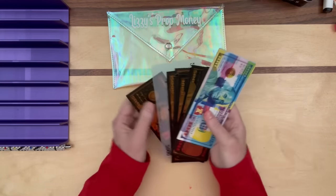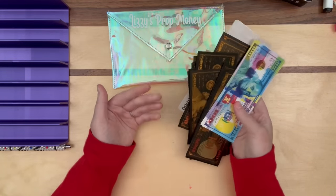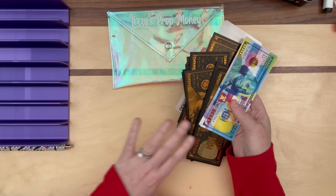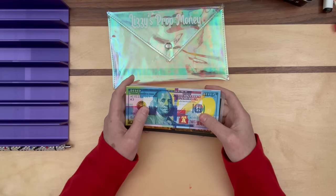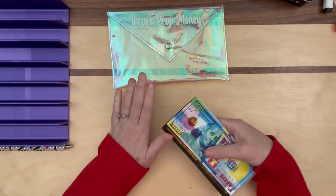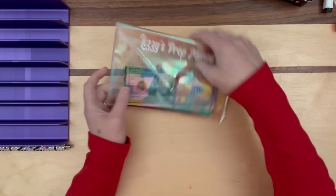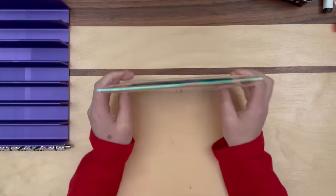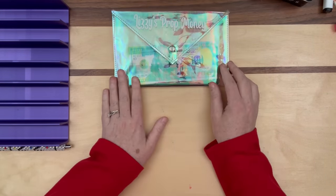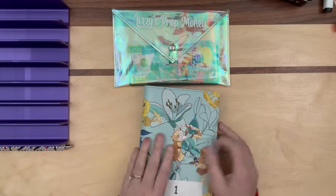A lot of times when I do this type of video, I take money out of the bank — some 50s and 100s — so we have larger bills, because in these binders we have a bunch of smaller bills. However, I don't have to do that today because I know I have a bunch of envelopes with more than $500 in them. So we're going to start with those, and once we put the fake money in, we'll have that money to work with. If it doesn't make sense, just watch and hopefully it will at the end.